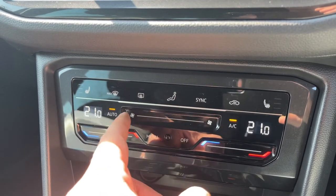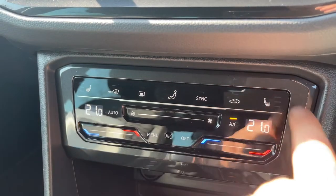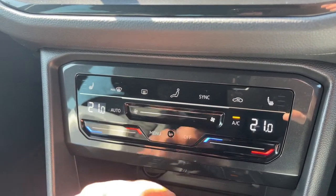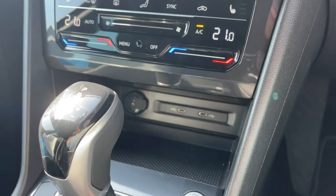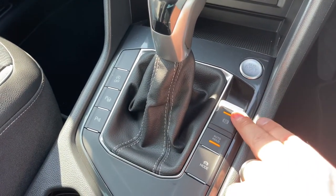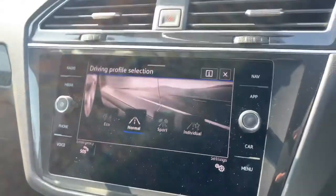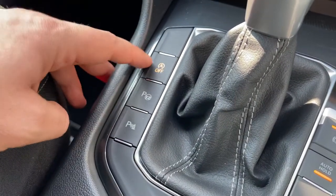We have a heated driver seat with three different heat settings, and the same for the passenger. Underneath that section there's a 12-volt charging socket and two USB-C inputs, the gear lever for the fully automatic gearbox, the start and stop button for the engine, and an electronic handbrake with auto hold function. This button will change the driving setup of the car so you can put the vehicle into eco, normal, sport, or individual.